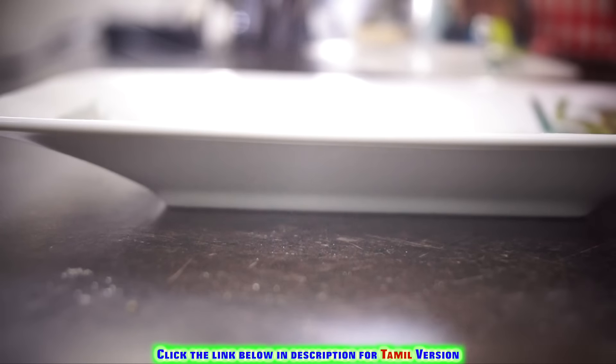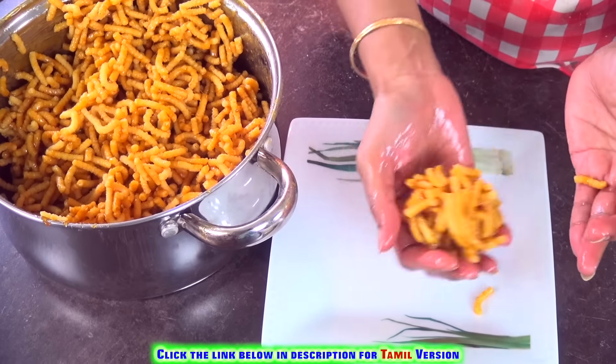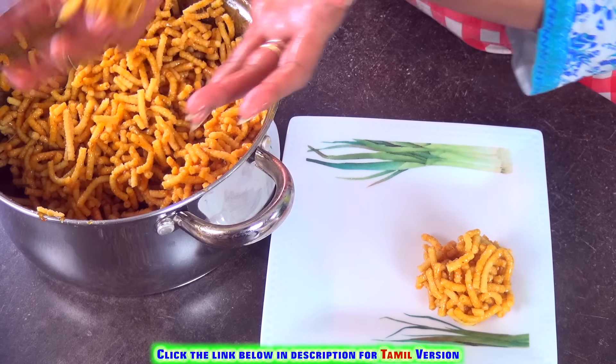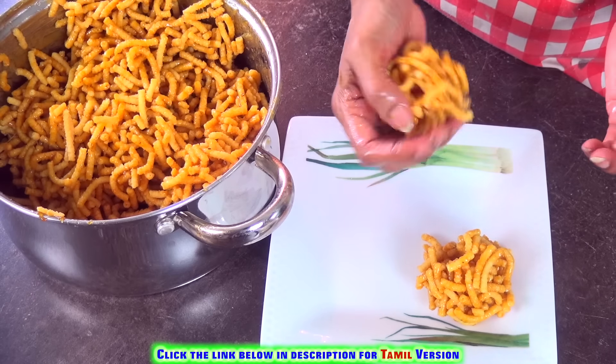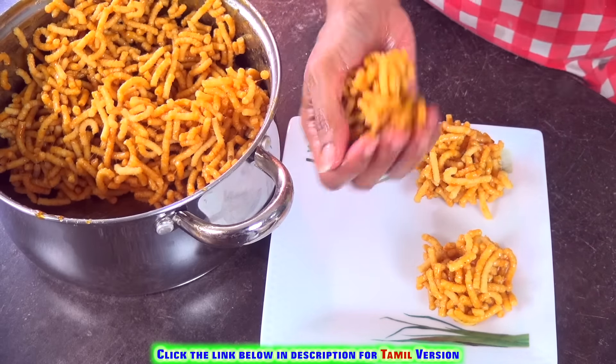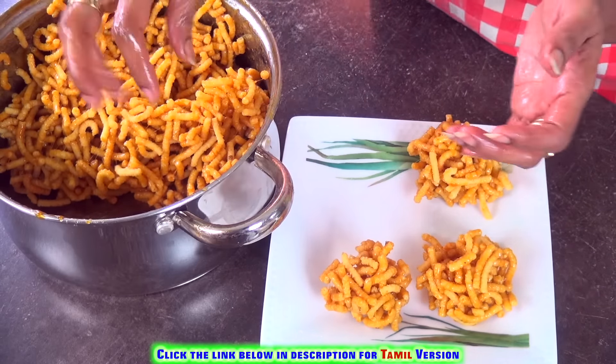Grease your hands with some ghee and make it into small balls or small shapes. If you're worried about the heat, you can allow it to cool and then shape it. If it's still sticking, you can add a little rice flour to your hands and do it.